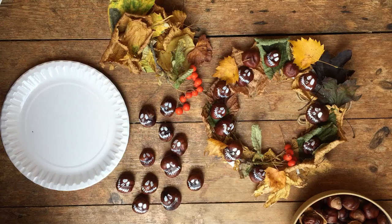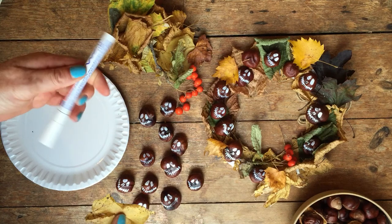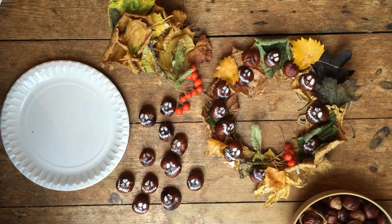So what we need for our wreath is a pile of conkers and some leaves, a pen which writes on glass, and a glue gun or glue stick, some scissors, paper plates — I'll give you a full list shortly.